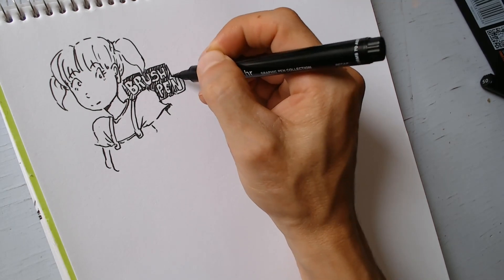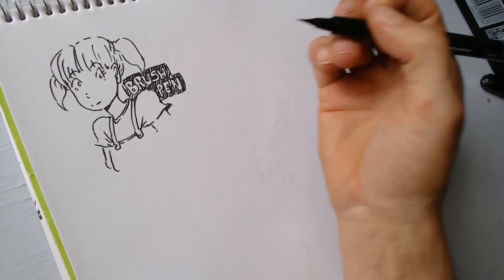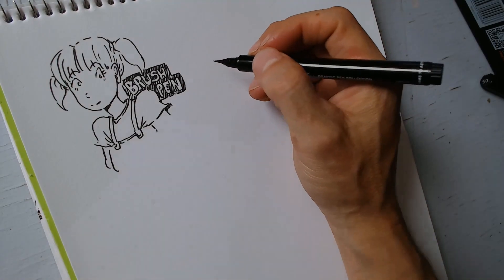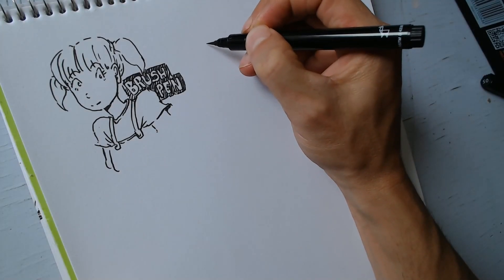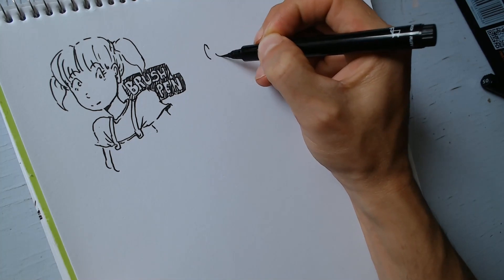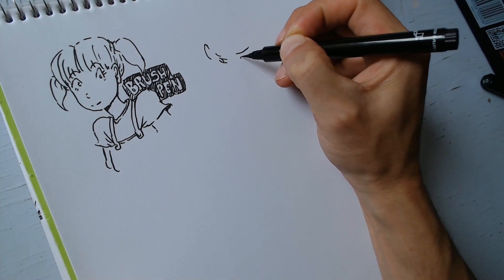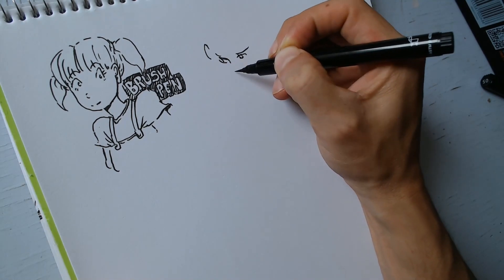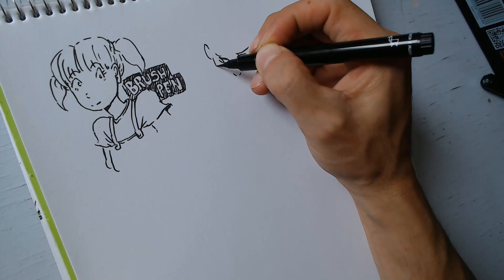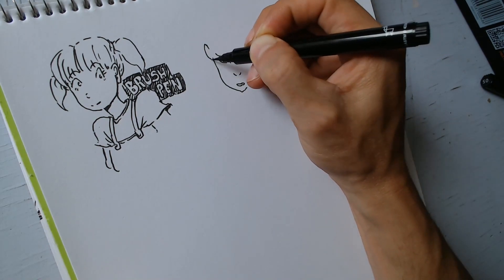No es como una pluma normal, no es como un lápiz; es como un pincel con tinta china, se puede decir que sí, es lo más parecido. La diferencia es que tiene la capacidad de pintar muy delgadito o muy grueso, y lo que me gusta es que siempre pinta casi al negro. Con una pluma o un lápiz no tienes este efecto — el efecto es único.